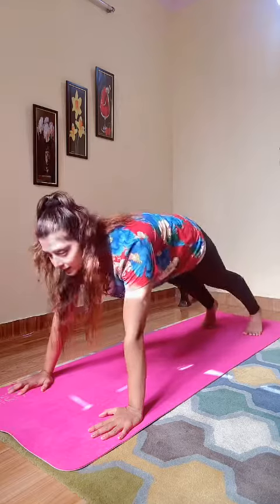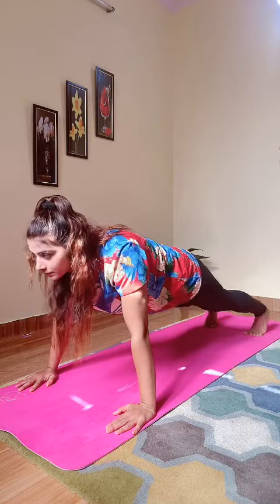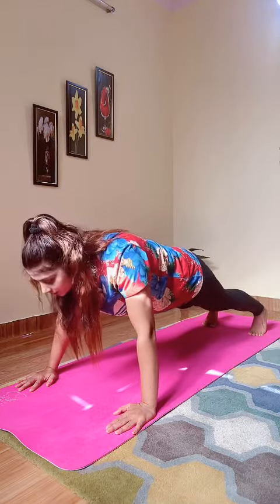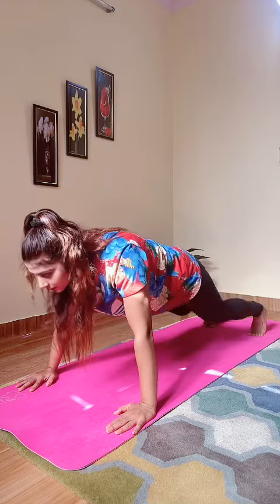So first plank is spider plank. Wide your hands and wide your legs. Hold. So this is our spider plank.